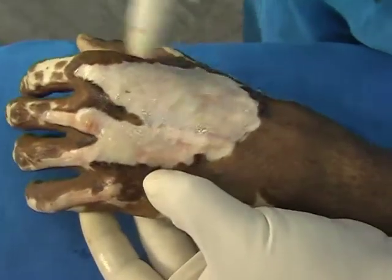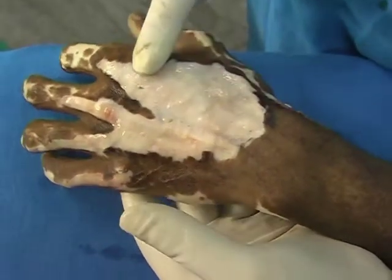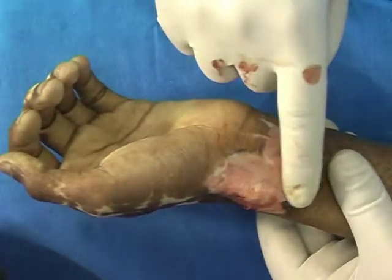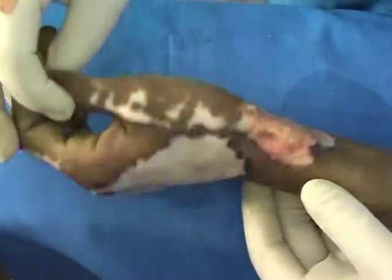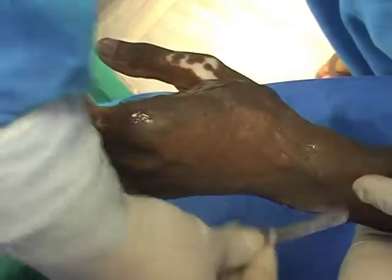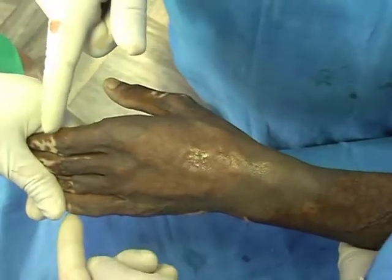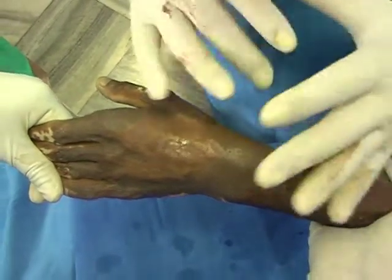You can notice the dorsal hand veins and the tendons. This area has been levelled out and now we will apply a split-thickness skin graft. This area is a depigmented post-burn scar, so we will apply a graft to re-pigment this area as well — covering all the area. A long thin sheet will cover from the PIP joint of the finger down to the proximal aspect of the wrist joint — a single sheet to cover all the area.